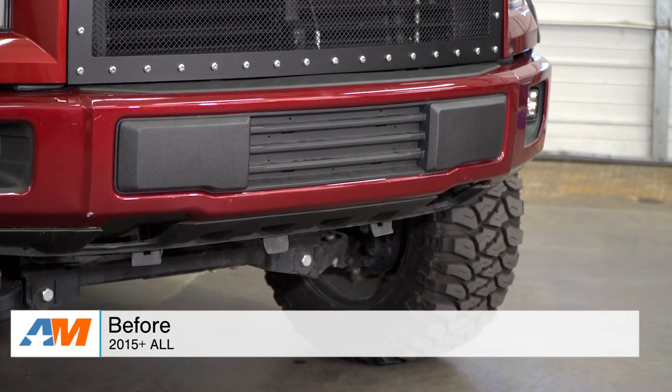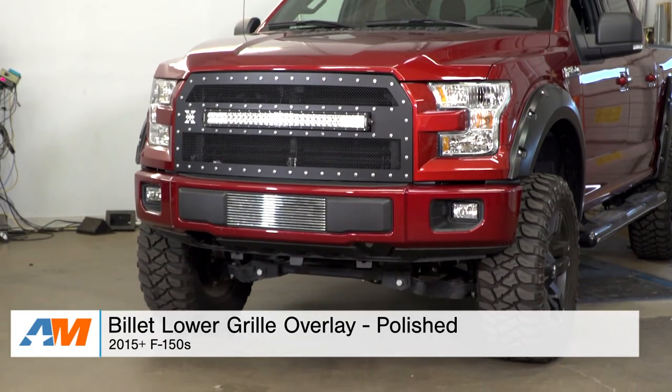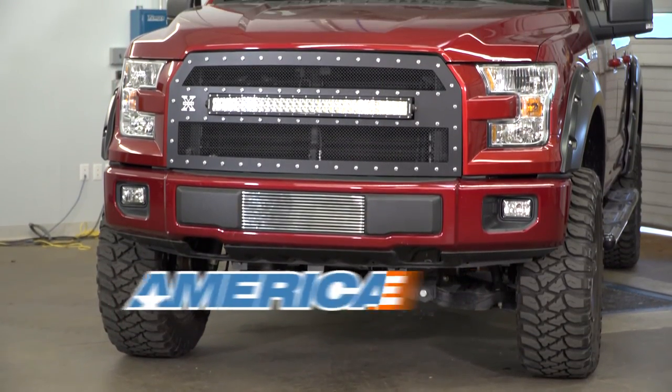If you're thinking about going with this option, it can really change up the front end of your F-150, especially when paired with a matching upper grille. If you're interested in getting this for your 2015 or newer F-150, the polished lower billet grille overlay is available right here at americanmuscle.com.